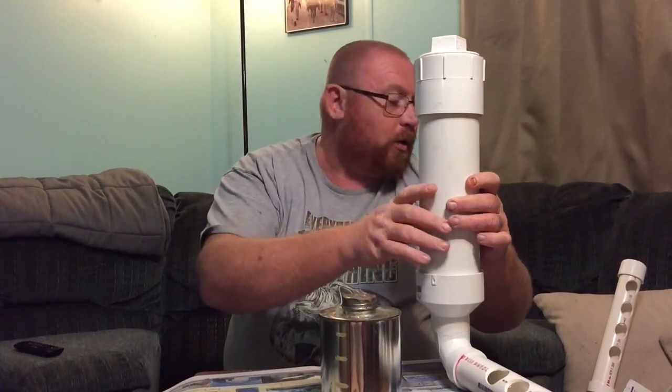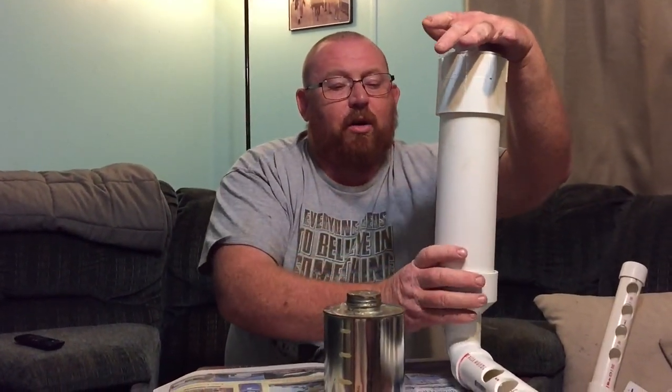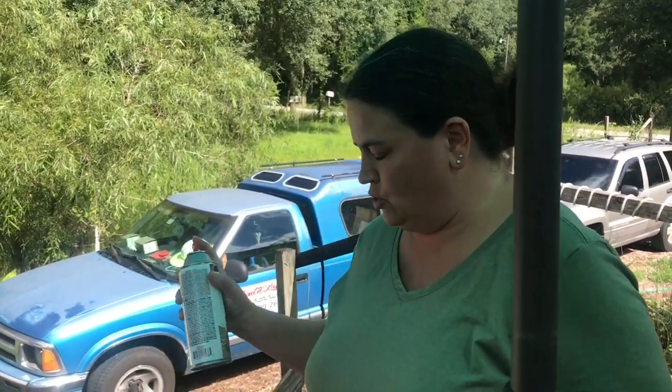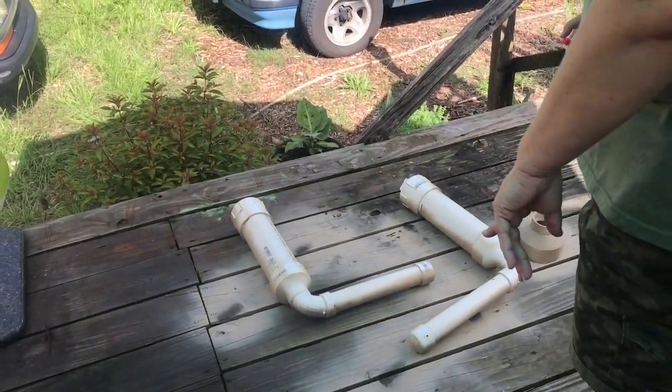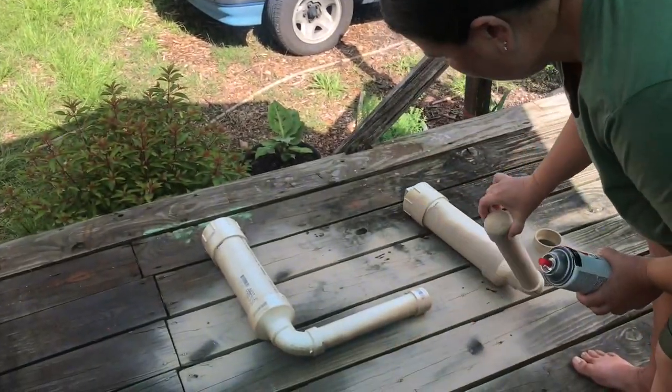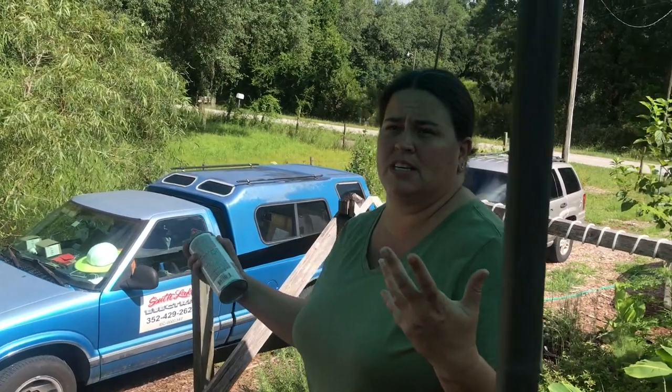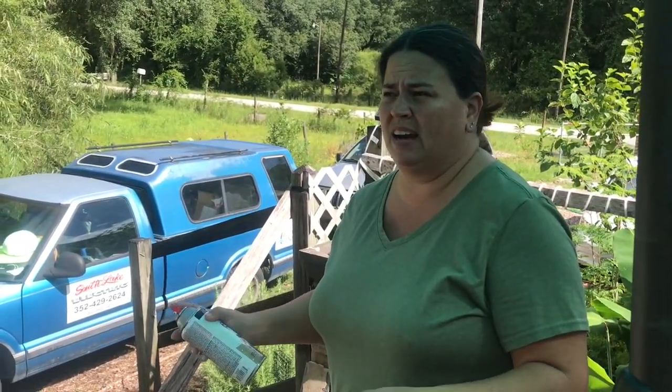Next we're going to take the sandpaper and rough up the plastic so it's not so smooth, and then paint it with a plastic paint. I like the spray paint — it's a lot easier and dries a lot faster. The end result is going to look like this. It doesn't have to be pretty; it just has to be protected from the sun. Living down here in Florida, UV light is really intense, so we're protecting it to make this last as long as we can.